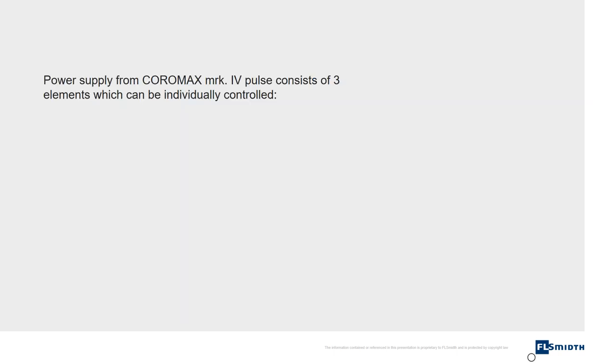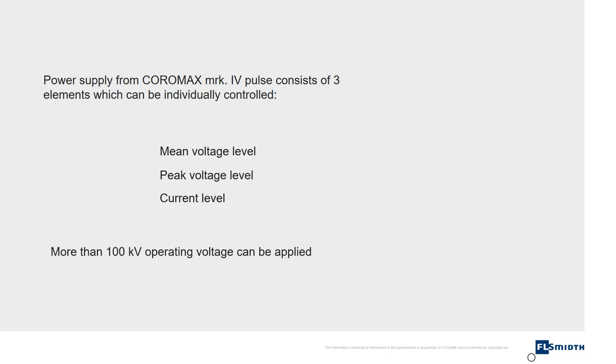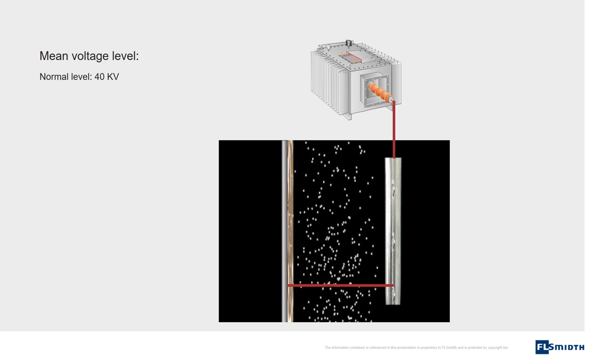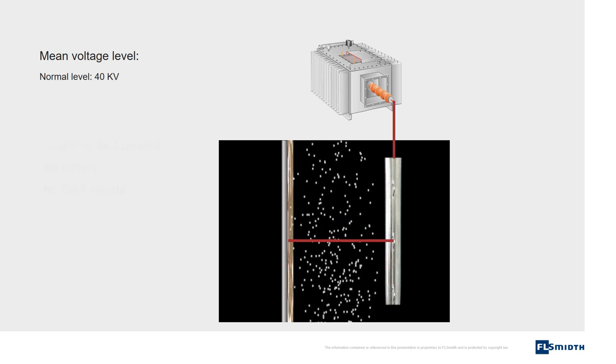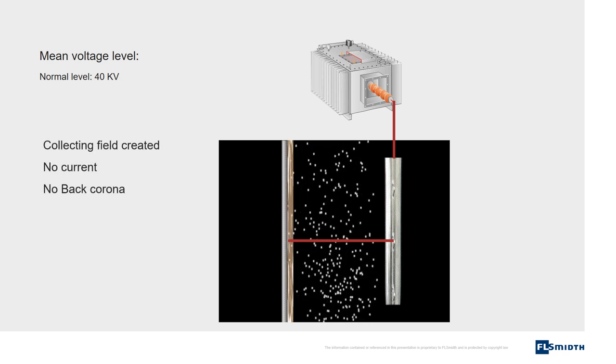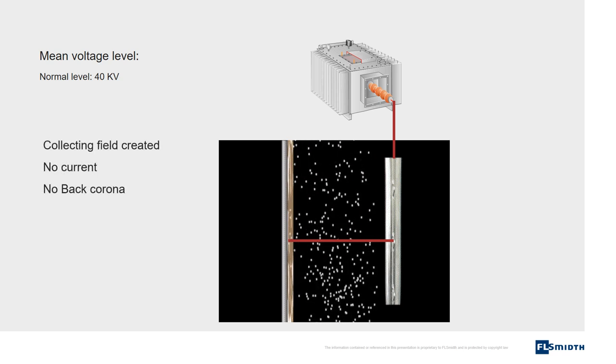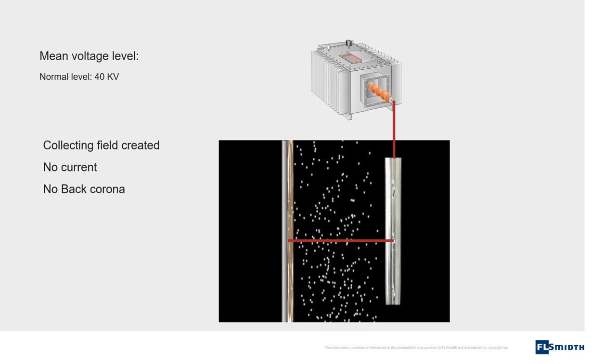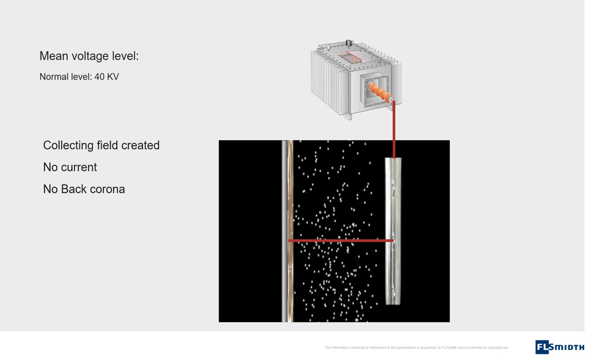The power supply from Coromax Pulse consists of three elements which can be individually controlled: mean voltage level, peak voltage level, and current level. More than 100 kilovolts operating voltage can be applied. The first element is the mean voltage. When the system is started, a mean voltage level of normally 40 kilovolts is applied. This voltage creates the electrical field which collects the charged particles. No current is flowing and therefore no back corona is present.